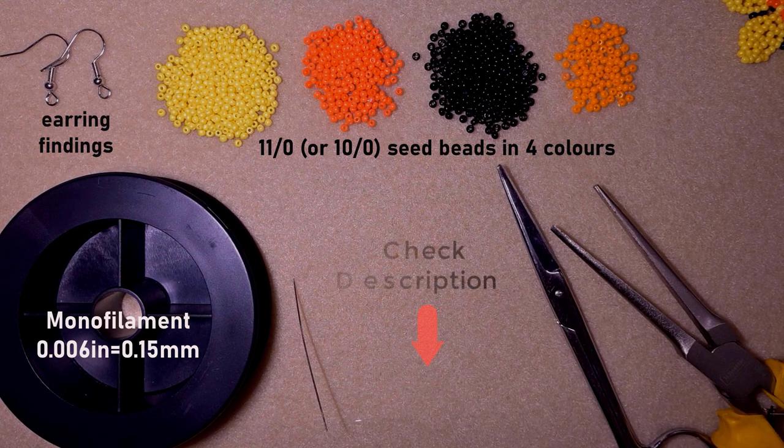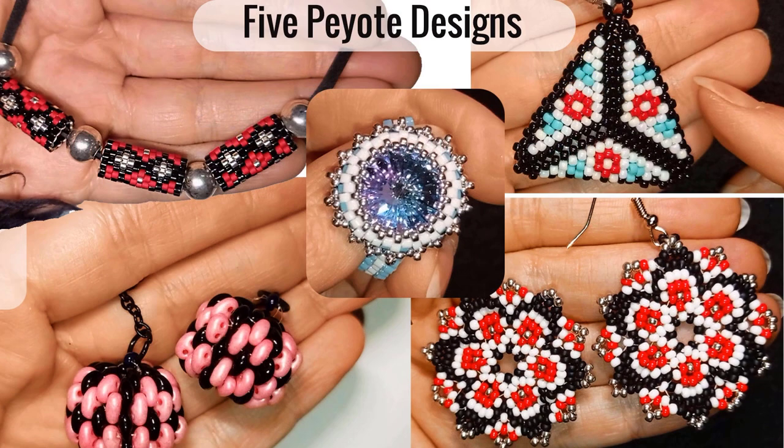Down in the description you will find a full list of materials, a link for PayPal donations to develop this channel, and links to my Facebook and Instagram pages where you could share your beautiful work done following my tutorials. I will be so happy to see and share them. You could also click on the membership link to see what you get if you become a member, which now includes a course of five peyote stitch videos.